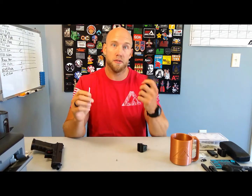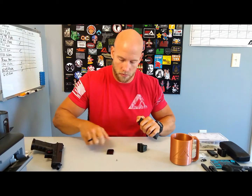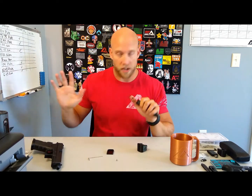First thing we're going to do is remove the base plate. Capture the spring with your thumb so you don't get hit in the eye or lose it across the room. You can remove the plate — you're not going to need that anymore.